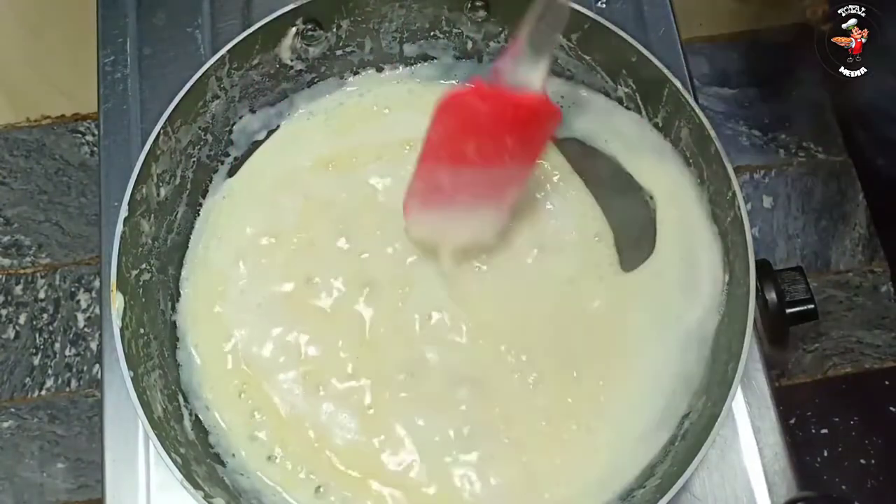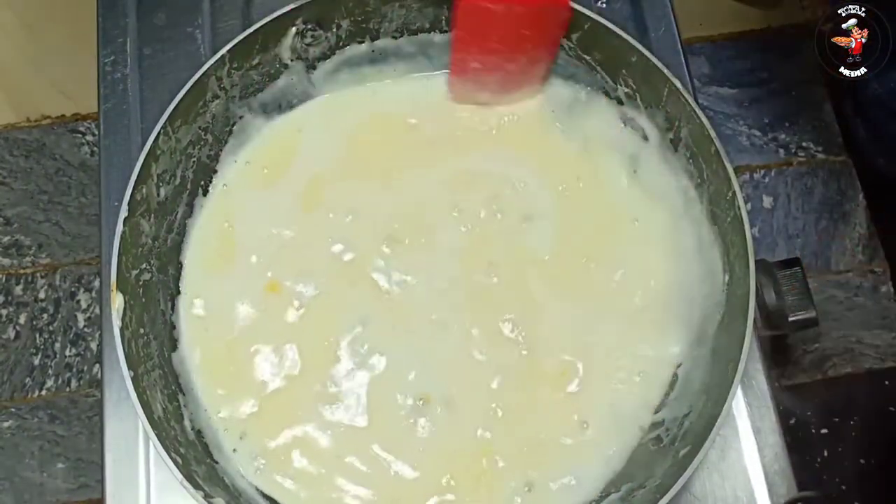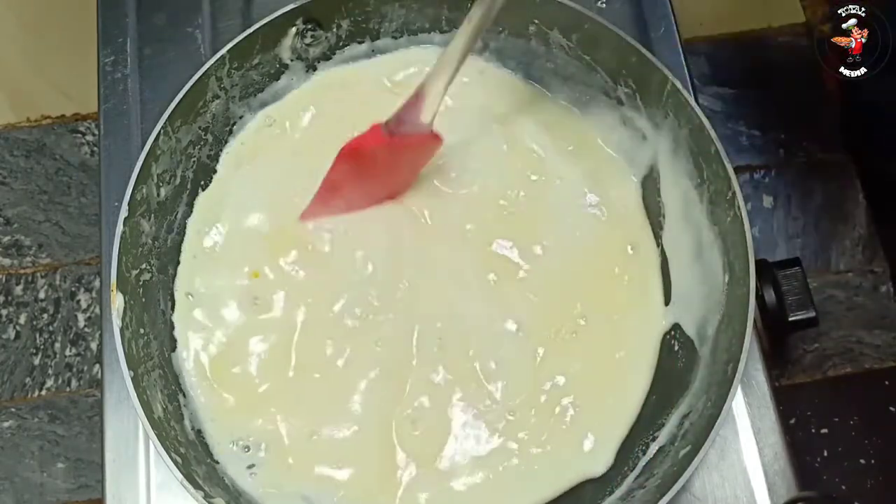We will cut it out. We will add it to the soda.